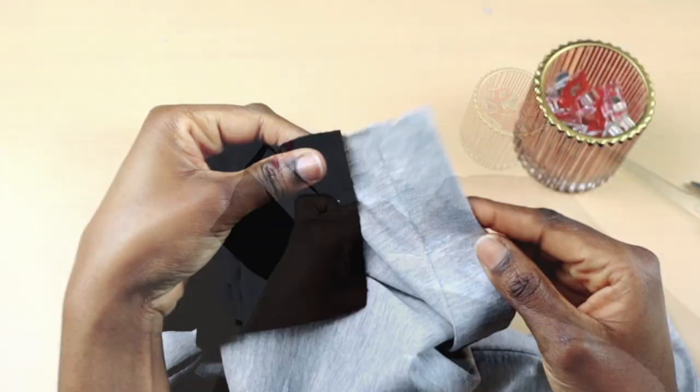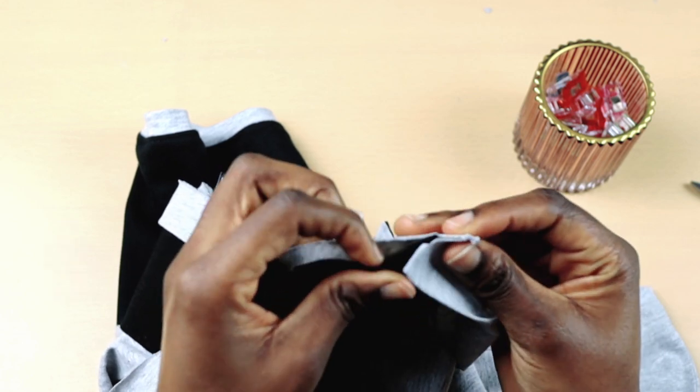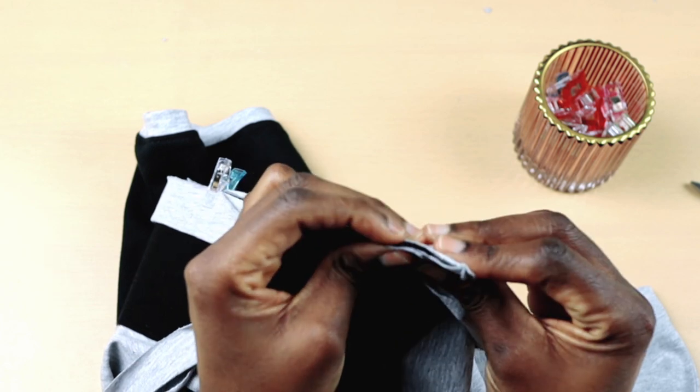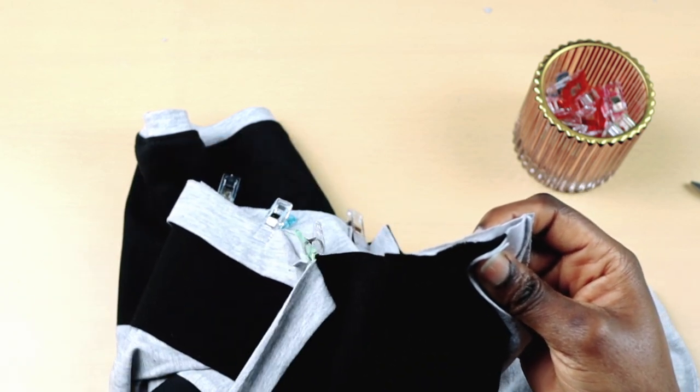Then I'm going to clip it all round. When I get to the other end of the neckline, I'm going to turn over the grey placket and then insert the collar in between it and place the collar band on top. Then I'm going to trim off the excess collar band.